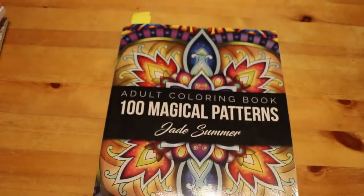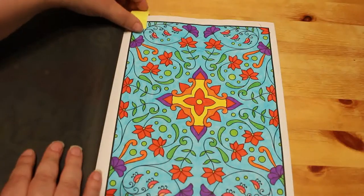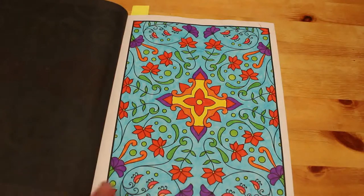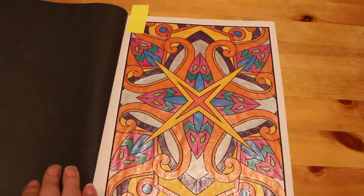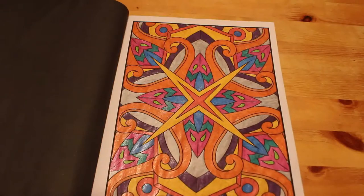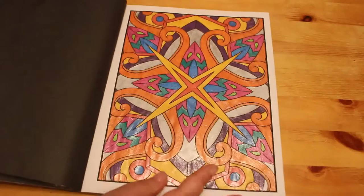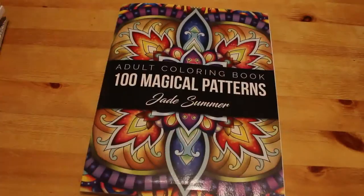I did a couple from Jade Summer's 100 Magical Patterns. I'm trying to do this book in order. One was done with Super Tips, and the next one was done with glitter gel pens — a mixture of various gel pens, some Link Shine and some not. I really enjoy doing this book in order.